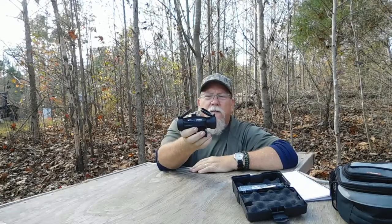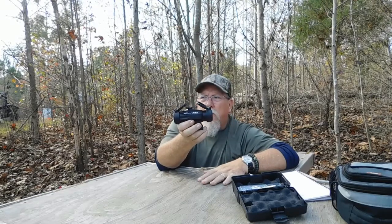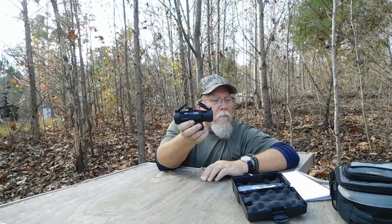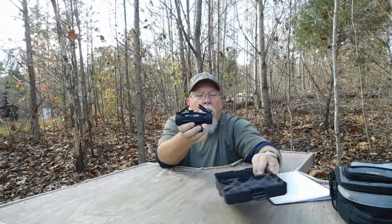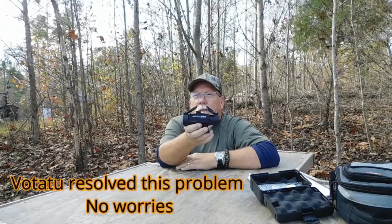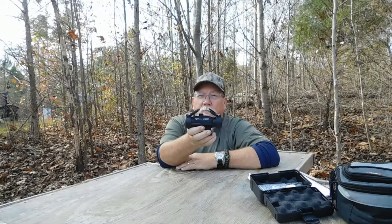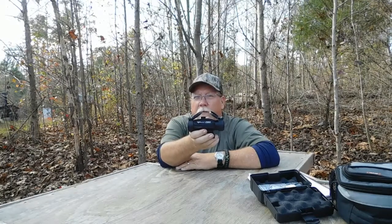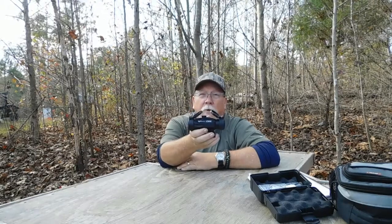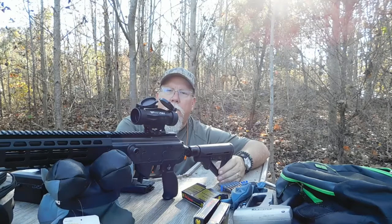I'm going to test various aspects of the scope. I have a shock-proof test and an anti-fog test. It also advertises a shake-awake feature, which I haven't been able to test due to some technical difficulties. I'm working with the company to resolve that — they've been very kind in the process.